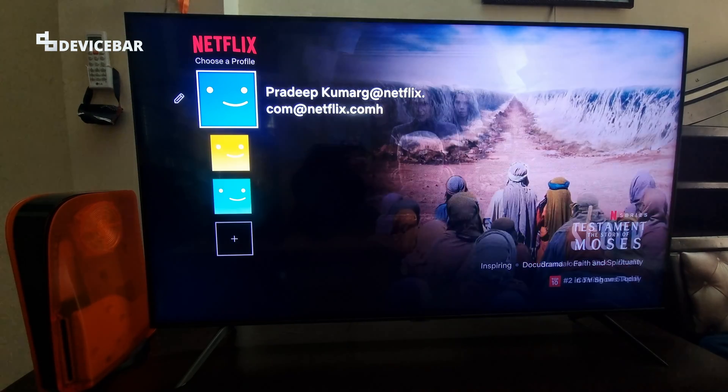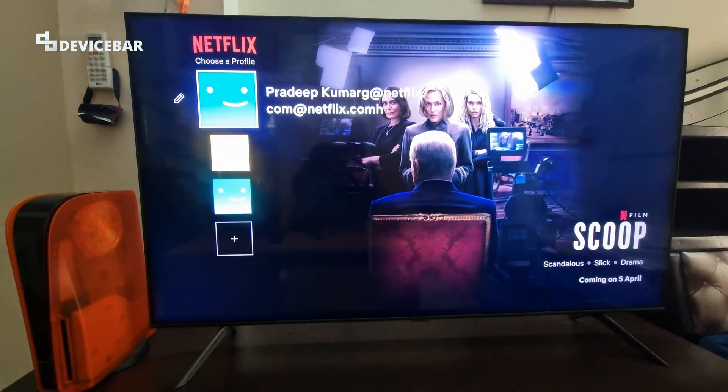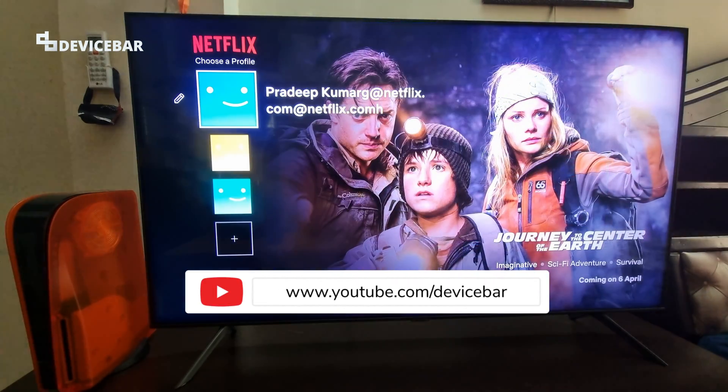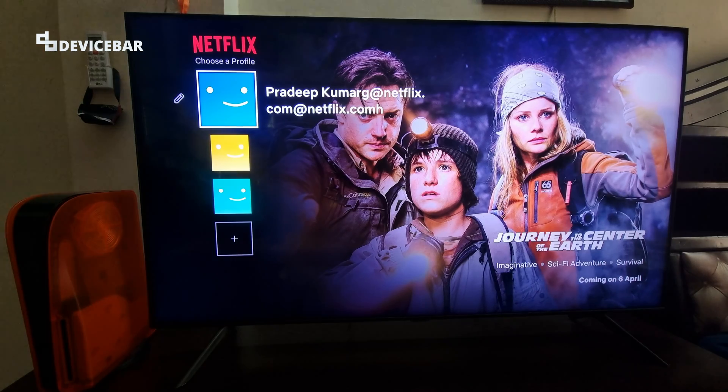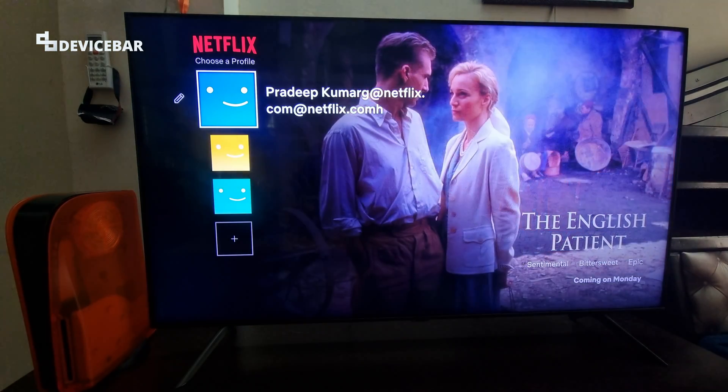Hello everyone, I hope you are doing great. This is Pradeep Kumar from Device Power. In this video we will see how to sign out of your Netflix account completely on your smart TV. Netflix didn't keep a straightforward way to do this, but if you are confused about how to do this, here are the steps.